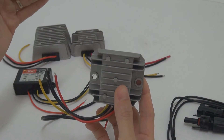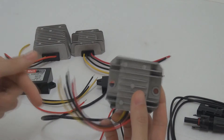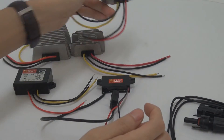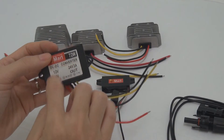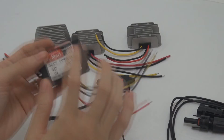So, 24V battery bank — input 24V direct current, output is 12V. Same as this other unit over here — same thing, input 12V, this one is step-up.